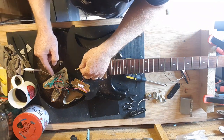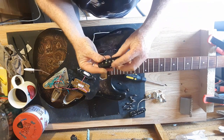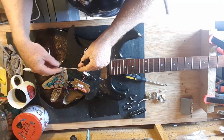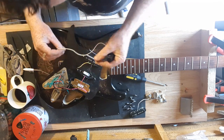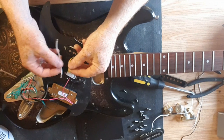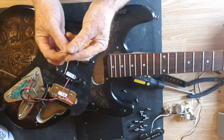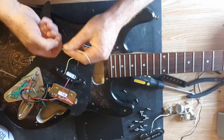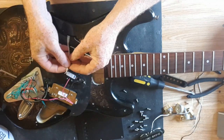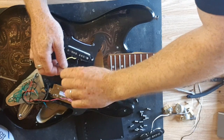These wires are obviously too short now, so I need to extend them. Because I'm going to use these Roswells in a different project later, I'm going to borrow some cable from them since it's very long. So this is how I extend wires from pickups: you've got your extension piece of wire and your wire from the pickup, you strip the ends down, always twist the ends together. Get your solder and iron hot and ready to go, wind them and line them up together, then twist those together real tight.